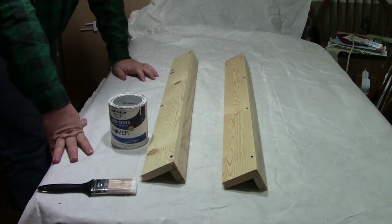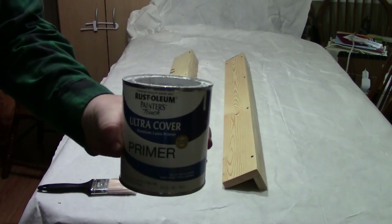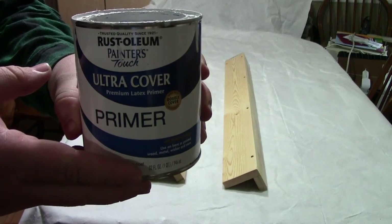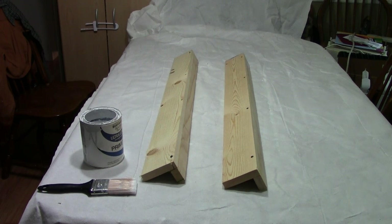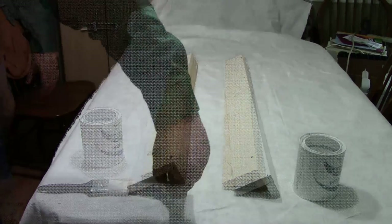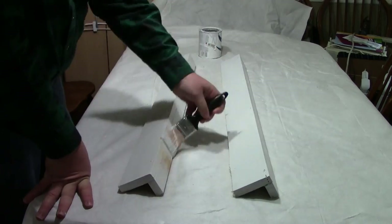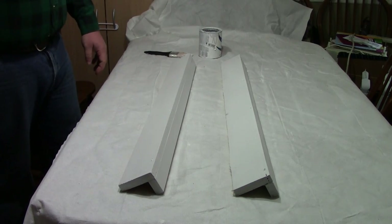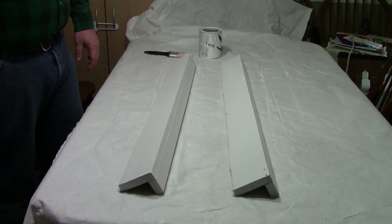Now that the glue has had time to set up, it's time to get the primer put on. We're not using anything fancy here — this is Rustoleum Painter's Touch Ultra Cover Primer, left over from an earlier project. We're going to get a coat of primer on these boards. Now that the primer's on, we'll wait for that to dry a little bit, flip them over, get the other side, and do the same process with the paint. I'll get that finished up and we'll get back to these once they're painted and ready for the finishing touches.